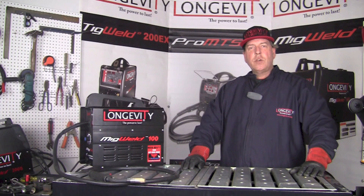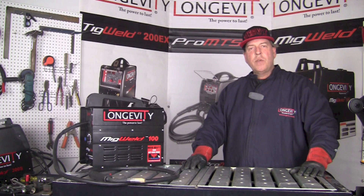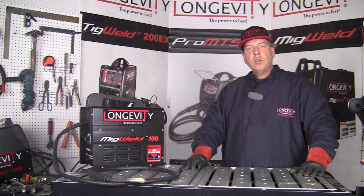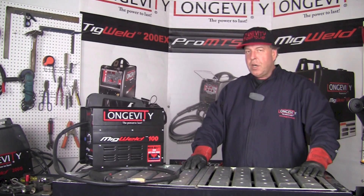Hello and welcome to the Longevity Learning Lab. Today we're going to take a look at the MIGWELD-100 and some of its capabilities — specifically skip welds using this machine. This is a 120 volt machine with a 100 amp 20% duty cycle using self-shielded flux core arc welding wire. Let's take a few minutes and see how the skip welds work.